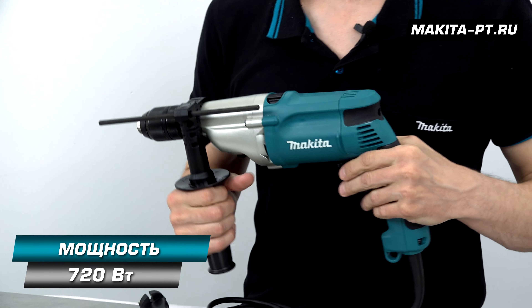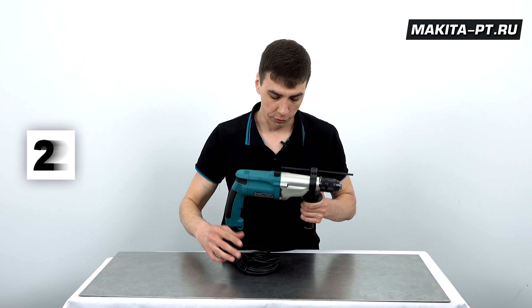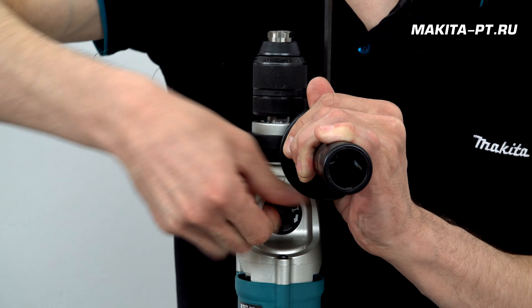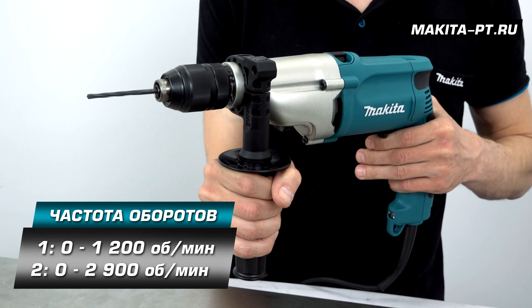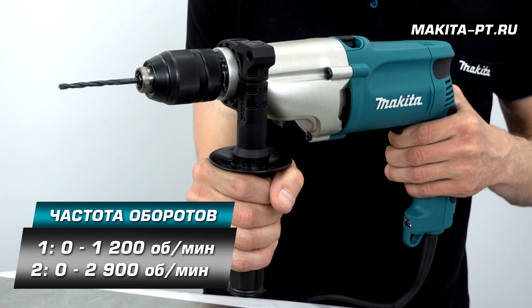Данная дрель обладает щеточным двигателем мощностью 720 Вт. У дрели две скорости работы — переключатель находится внизу, для его поворота необходимо подвернуть редуктор. Количество оборотов на первой скорости — 1200 в минуту, на второй — 2900.